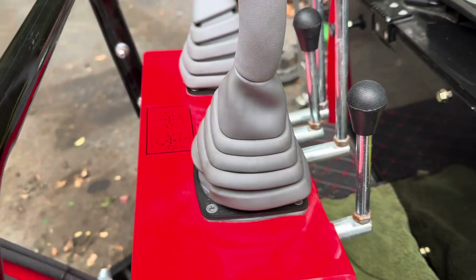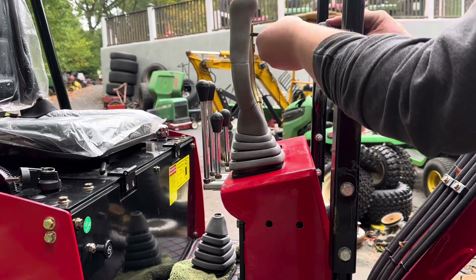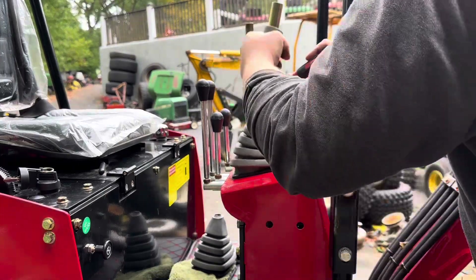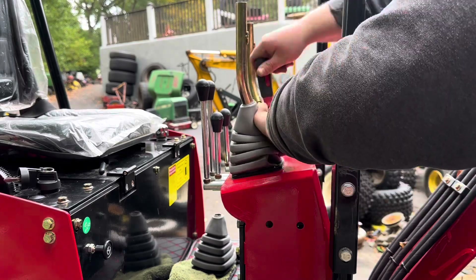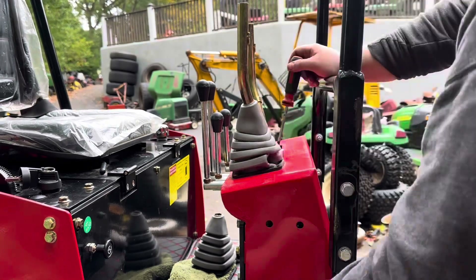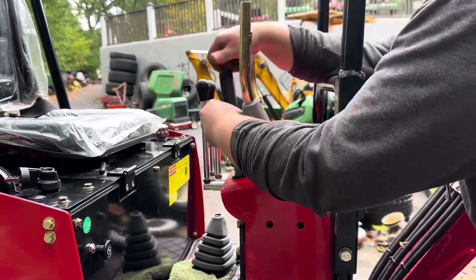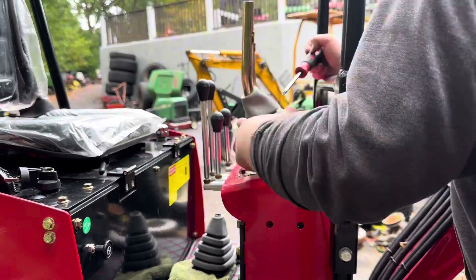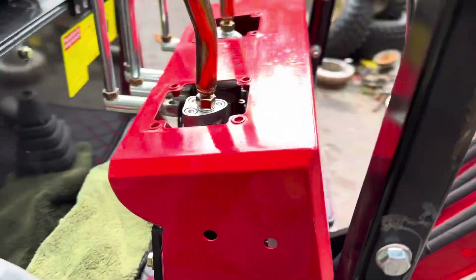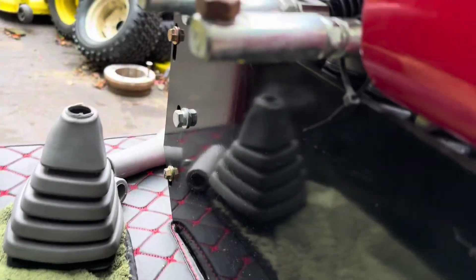Your next step is going to be taking the four screws out around this panel so the whole thing will pop right off. Once you get one side done, you're just going to want to repeat on the other side.